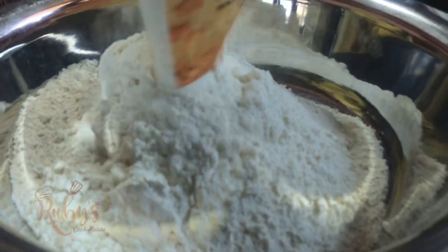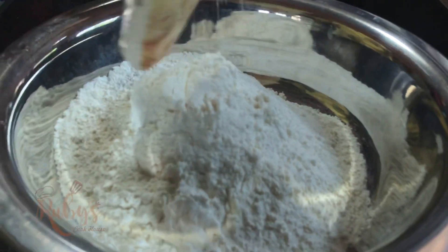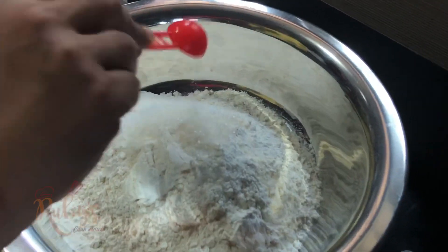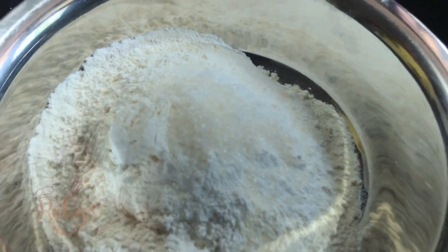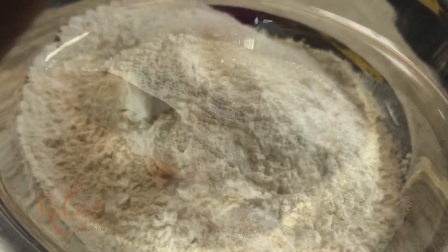We will use 1 teaspoon of LALIT brand, 2-3 teaspoons of sugar, 1 teaspoon of baking powder, and 1 teaspoon of salt.